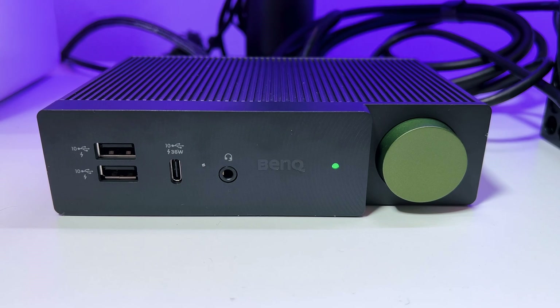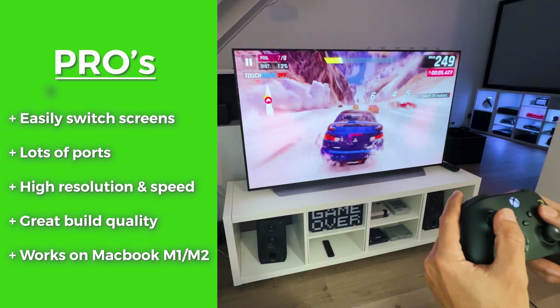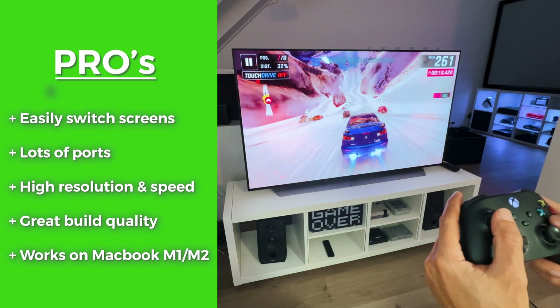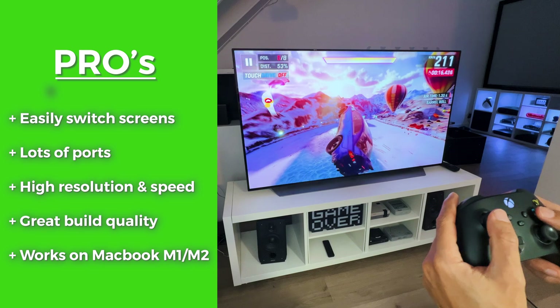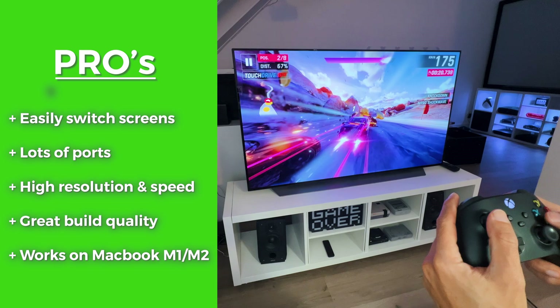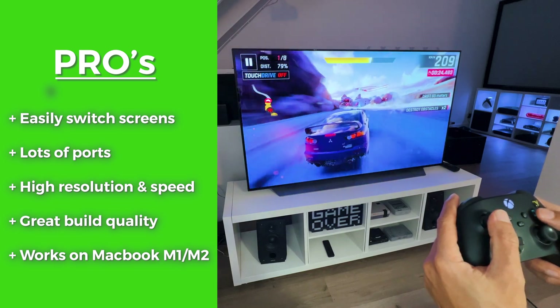Here are my pros and cons. Starting with the pros: with the BenQ BeCreatus DP1310, it's really easy to switch between your screens and devices. This hybrid dock has a lot of ports that provide the highest resolutions out there and also great USB speeds. The build quality is really great, and it even works on a MacBook Air M1 that normally doesn't support multiple screens, and even on the MacBook M2.